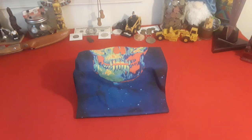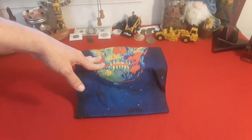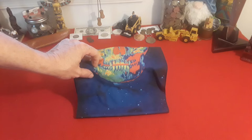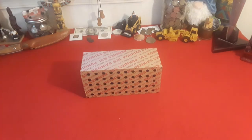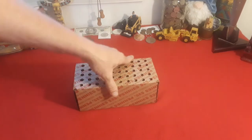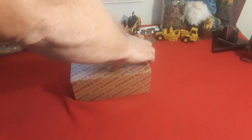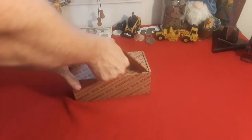Hey everybody, welcome back to Ravenhawk Coins. In this edition we are going to be doing a traditional coin roll hunt, and this time we went with pennies! Yes guys, we got a box of pennies here, hoping to find something good. Let's get to the spot to open it real quick and see what we have.